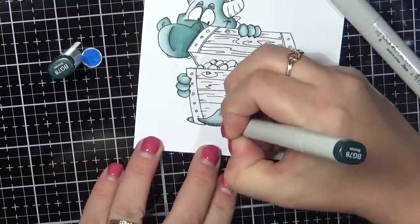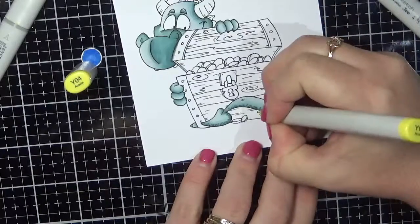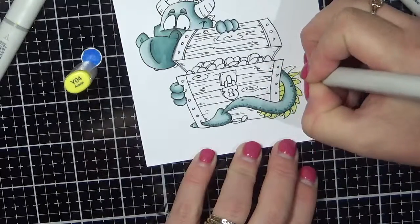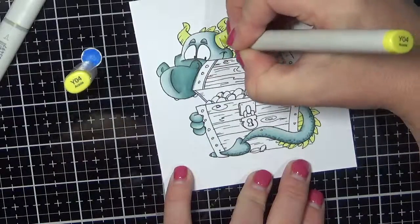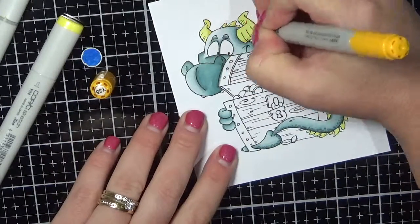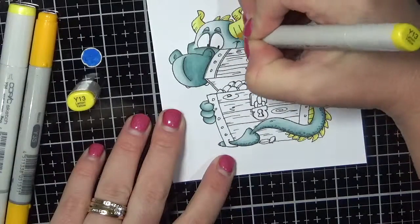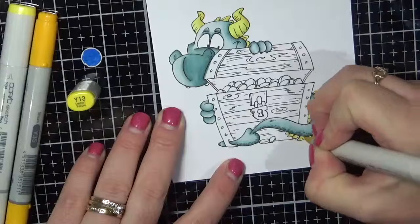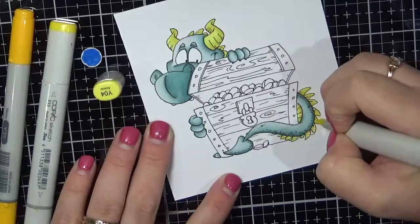Here I am using my Zero Colour Splender to add some stippling to his tail, and then I've gone back in with the darkest colour as well. Now I'm going in with some Y markers — Y04, 13, and 35 — adding in the darkest areas and blending it all back out with the lightest marker.